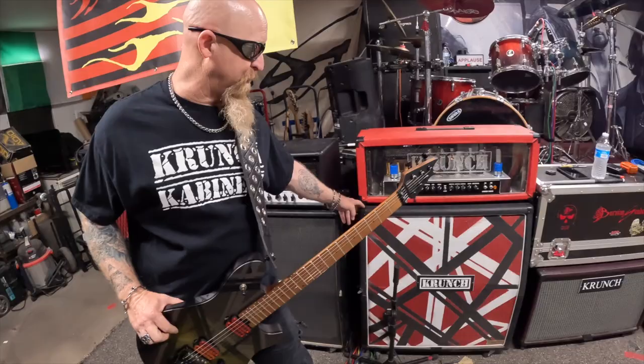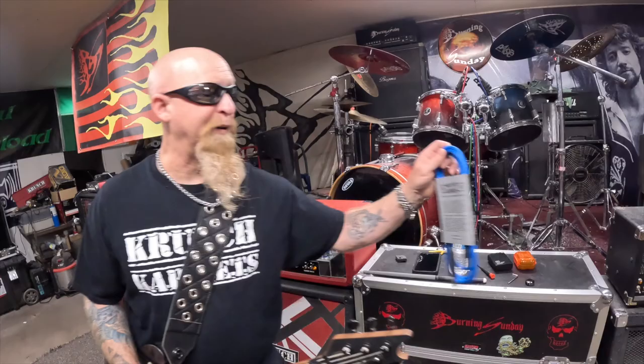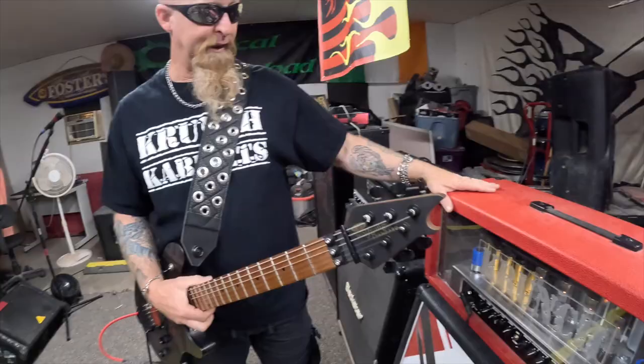We're going to talk about my Crunch amplifier right here and my Crunch speaker cabinets. I have this 412 here — this one's loaded with Vintage 30s — I've got this 212 cabinet right here, and then that 412 cabinet over there, which is actually loaded with EVH speakers. We've also got to plug these Crunch cables. These things are sick; you cannot get a better cable, and I even use them for my wireless setup.